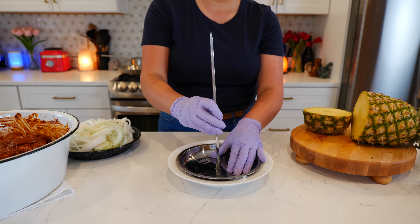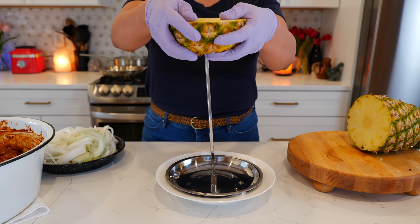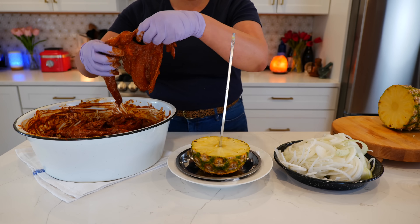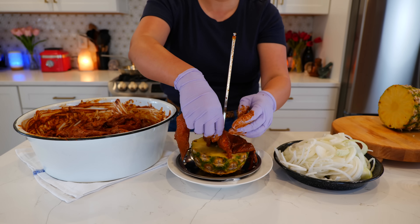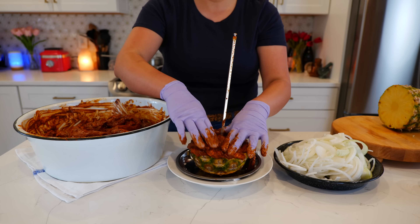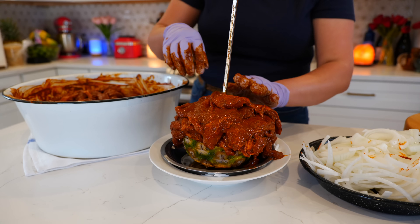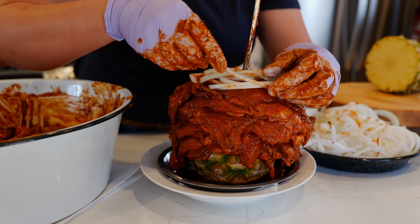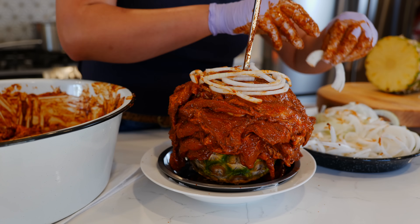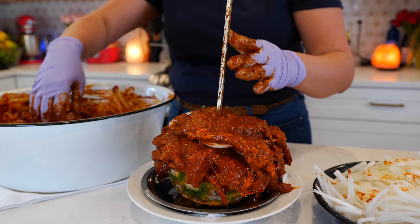Next, you can start layering the spit. To add support, take the bottom piece of pineapple and slide it down. The first bottom piece of pork should be a thicker one to provide extra support. Then start arranging the cuts, sliding down from one side to the other, adding slices of onions in between. It's important to press down as you build for a better outcome when slicing.